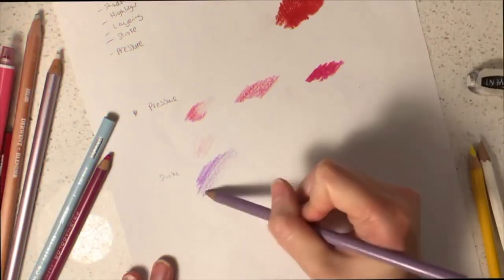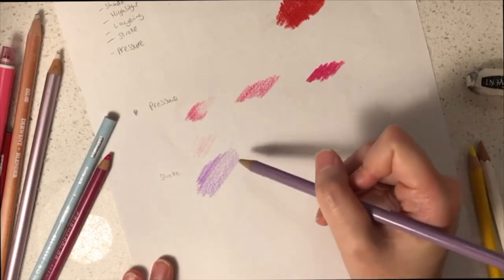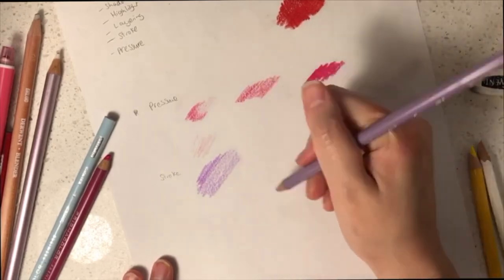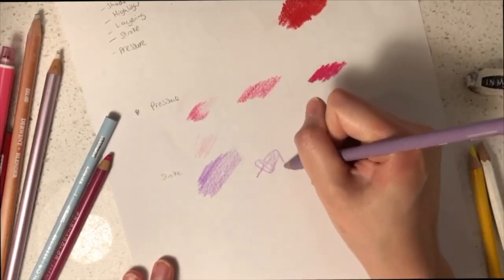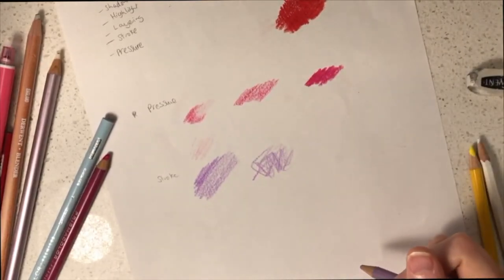The direction of your strokes is important, so I highly recommend that you use one direction when you are shading. If you apply your strokes in different directions, you will notice that the colours will be inconsistent as a texture.